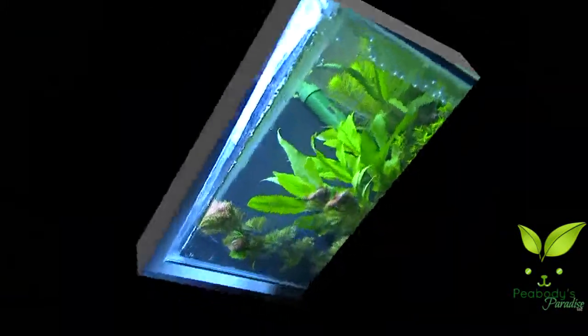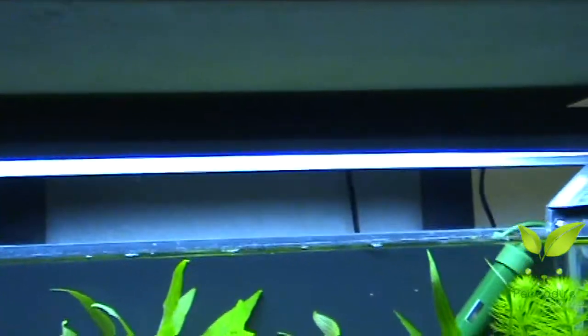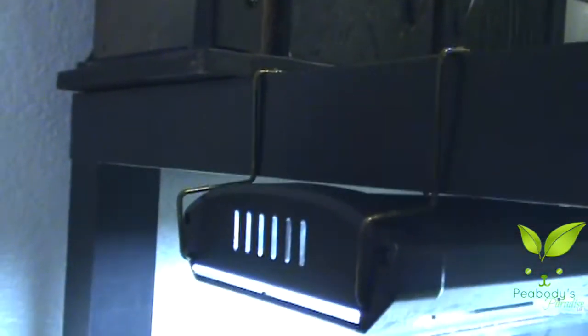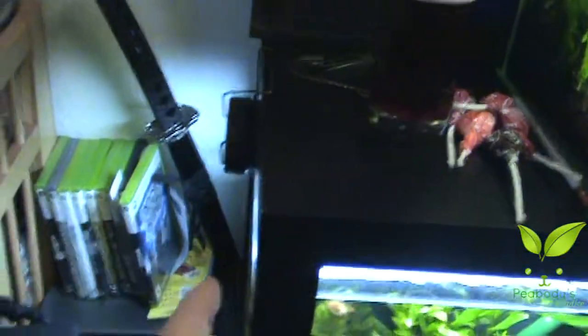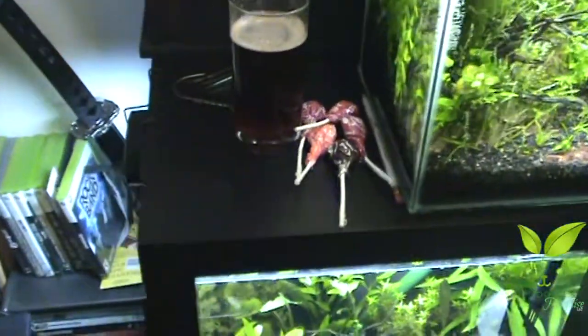I'm gonna show you what I did with the light real quick - super rare. I hung the light, as you can see, on the bottom of the stand. Made my own custom brackets so I can hang the light but still got air gap - it doesn't get hot. It hangs just perfect. It still overhangs enough to where there's no lack of light in the corners. It's 100%, it's pretty sweet, it's legit.